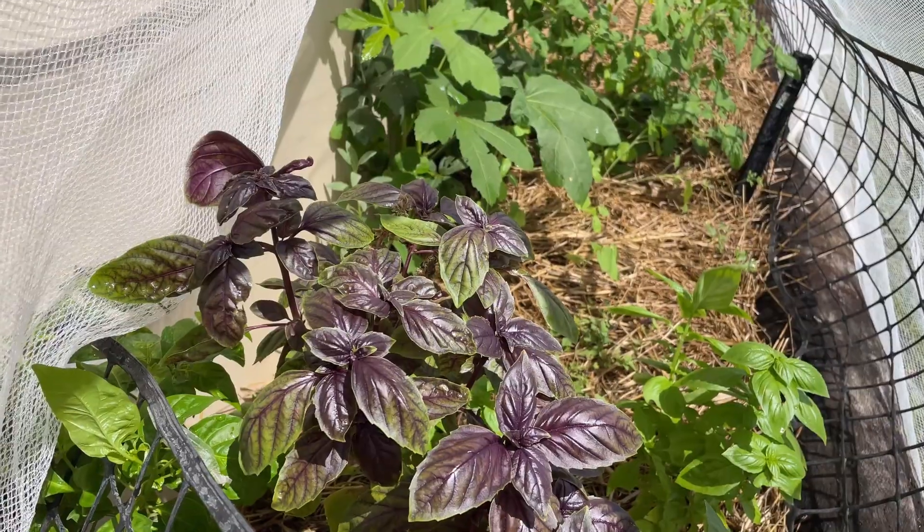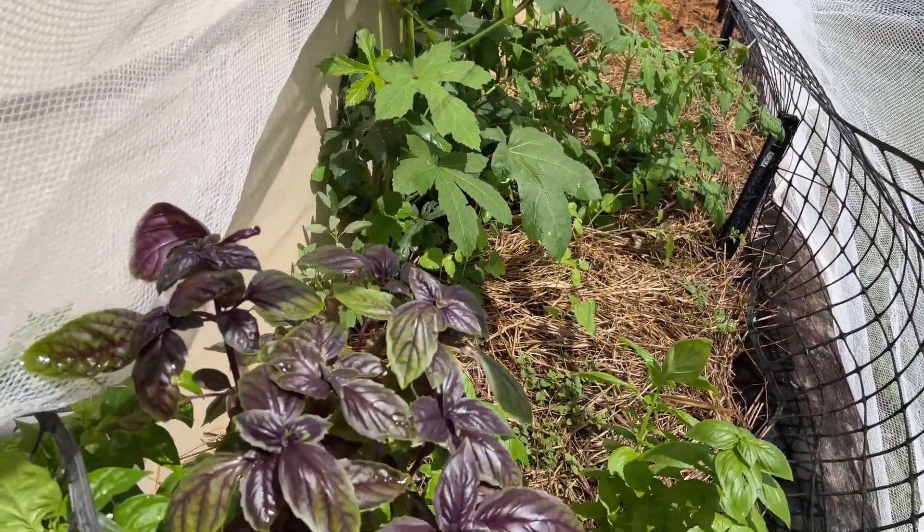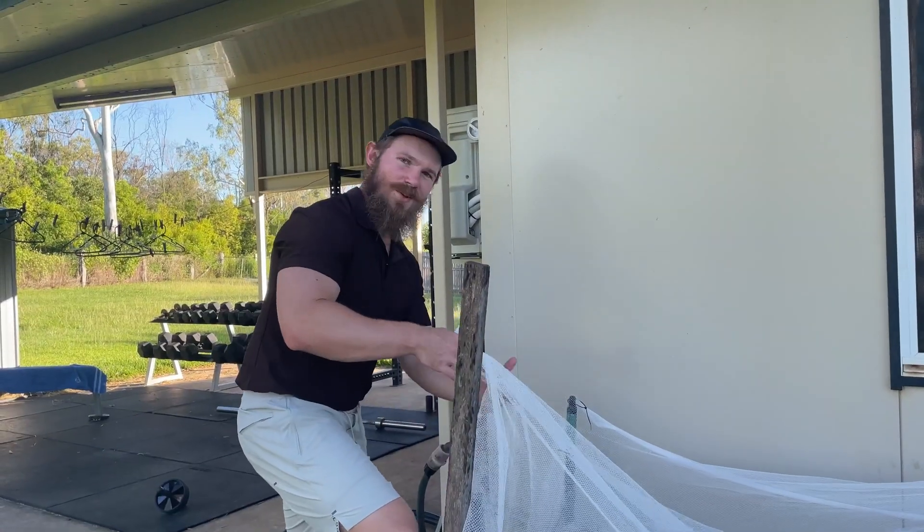We learned very quickly that the chickens also loved our garden. That's why we had to cover it with the white mesh.